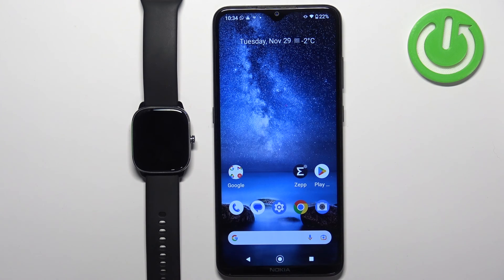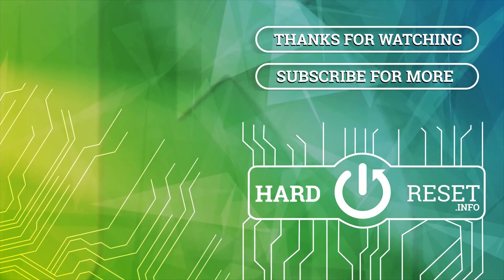And that's how you install additional watch faces on this watch. Thank you for watching. If you found this video helpful, please consider subscribing to our channel and leaving a like on the video. Bye!